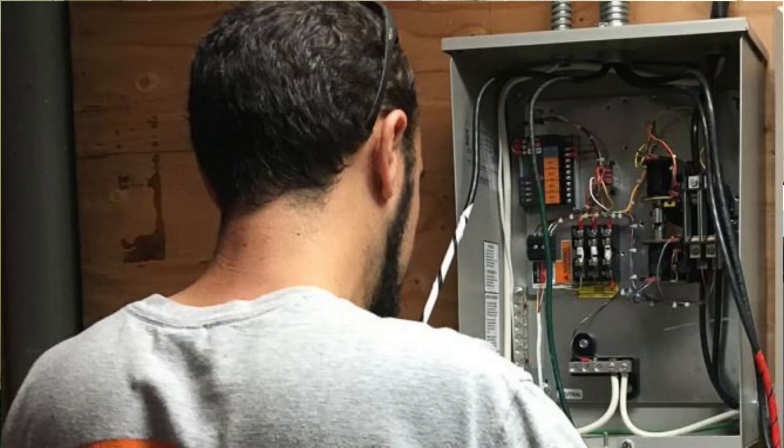But always remember, if you're a DIYer or a homeowner and you're not comfortable working on electrical or doing any electrical work in your home, please, I beg you, call an electrical contractor. Do not attempt to work on the electrical equipment yourself, otherwise you'll not only injure yourself and others, but possibly get yourself killed.